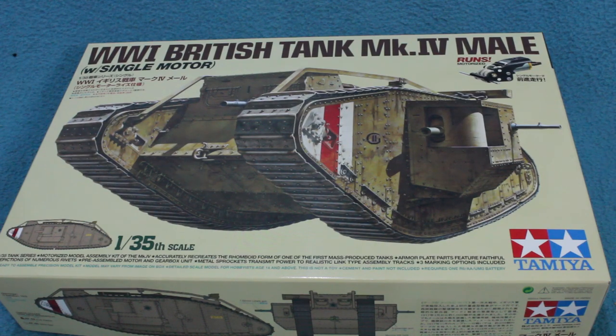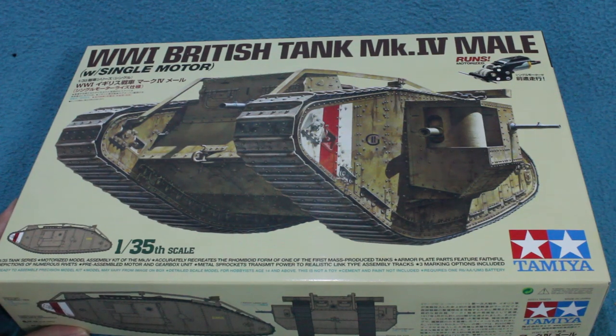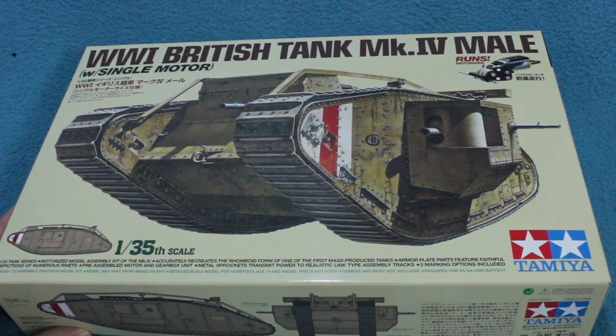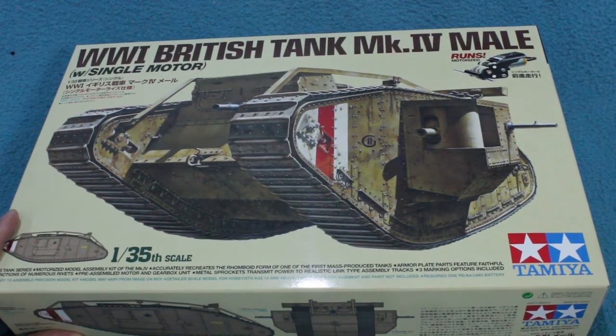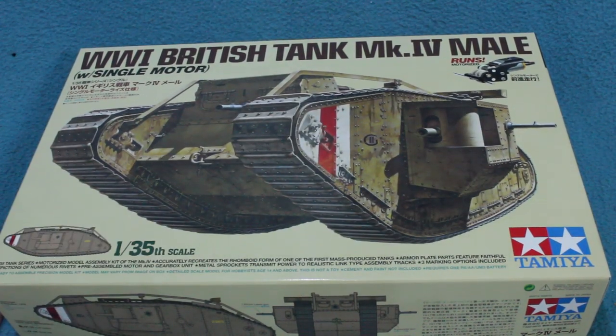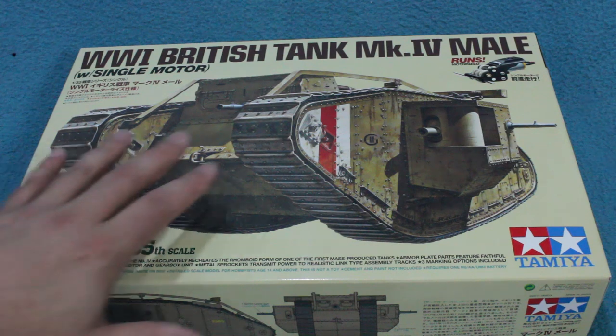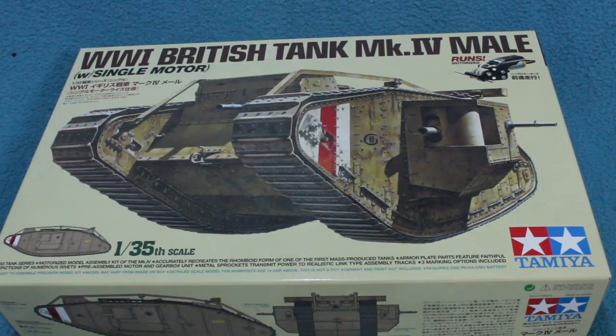Greetings. This is another quick inbox review. This is a new kit from Tamiya, the WW1 British Tank Mk IV Male — quite a new kit from Japan. It's a little bit strange in that it's motorised, which is kind of a very 1970s thing to do. The good news is I don't think the motorisation gear will make much difference to the accuracy of the kit.